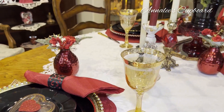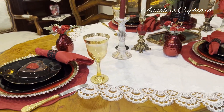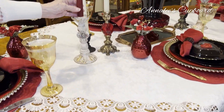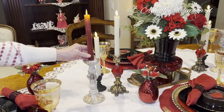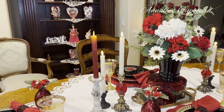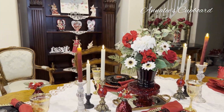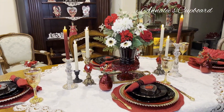My lace white table square. And then I just added lots of candles. For some reason to me, that just seems like Valentine's is very romantic with lots of candles lit on a table. Just makes it very, very pretty.